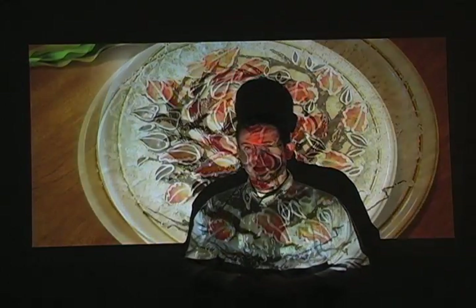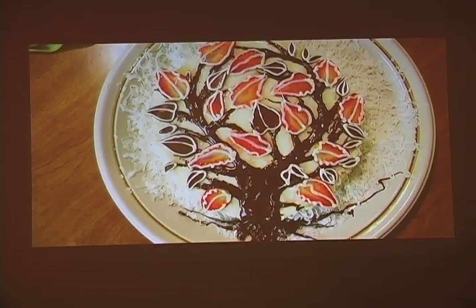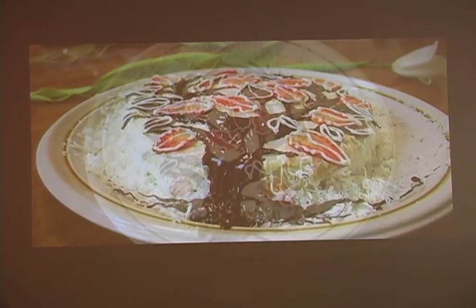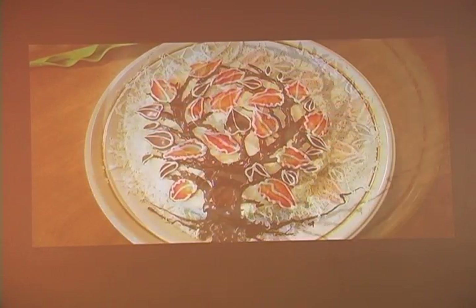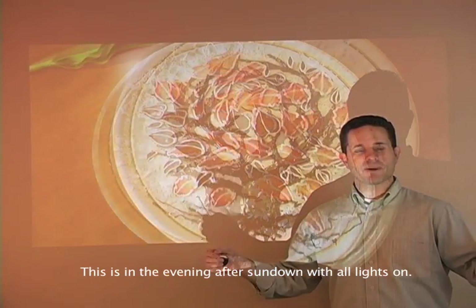I'm going to begin turning the lights back on, starting with some 70-watt bulbs. Four lights on in the room again. The projector is about six and a half feet away with all the lights back on.